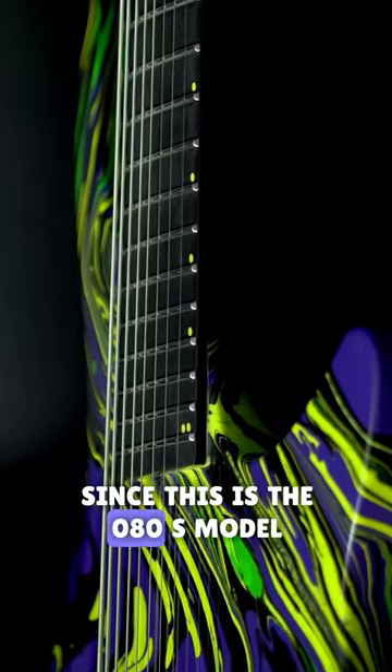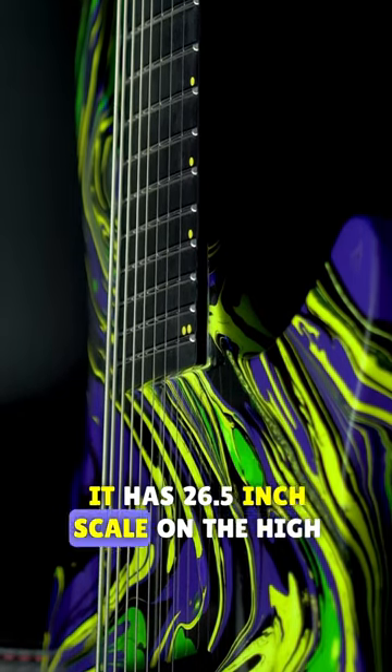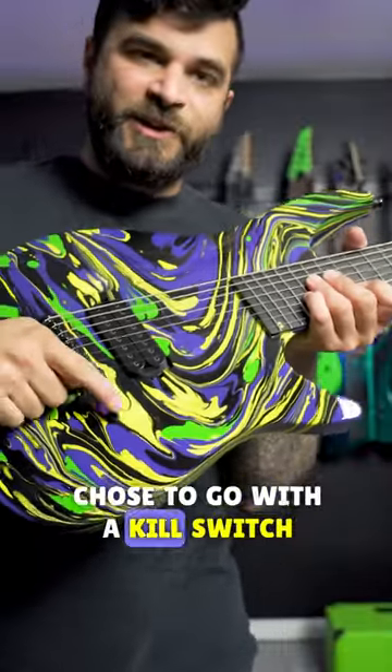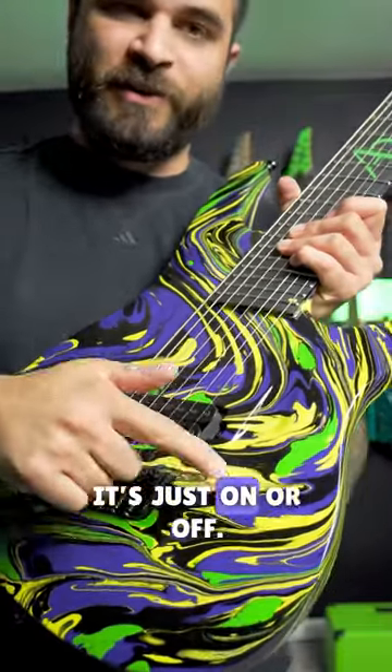Since this is the 080S model it is of course a fanned fret build. It has 26.5 inch scale on the high E string with a 28 inch scale on the low string. On mine in particular I chose to go with a kill switch only — no pickup selection, no volume, no tone, just on or off.